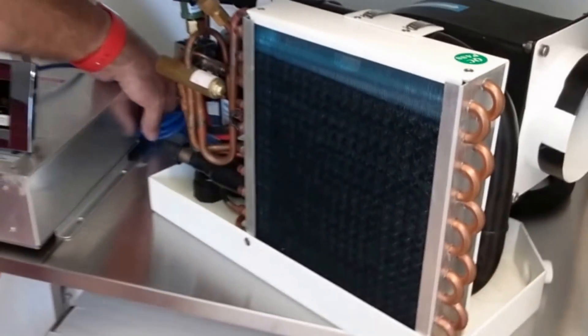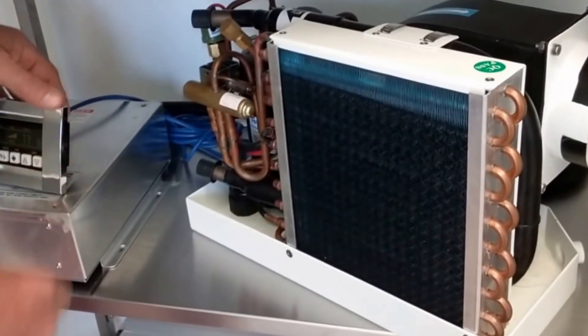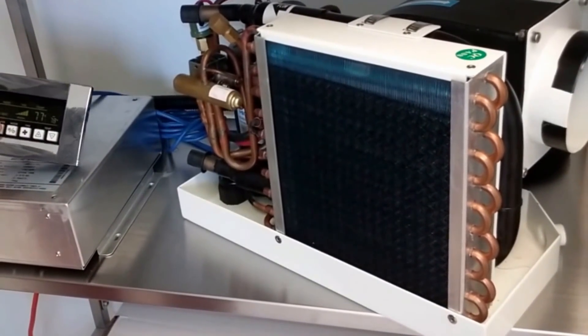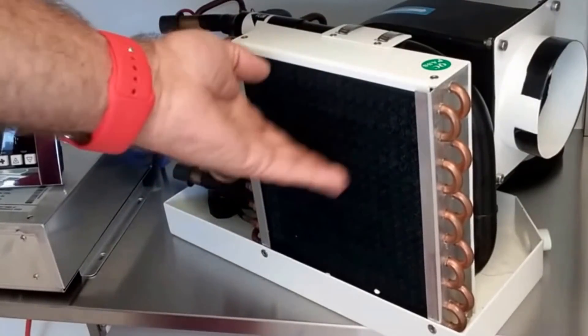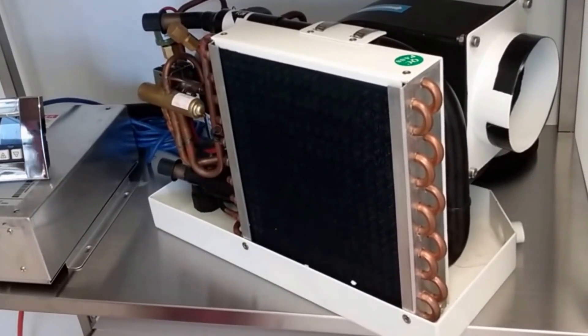The control is included. There is a network cable that could be extended if necessary. Very good construction. There is a filter that slides out and can be cleaned. Very, very nice unit.